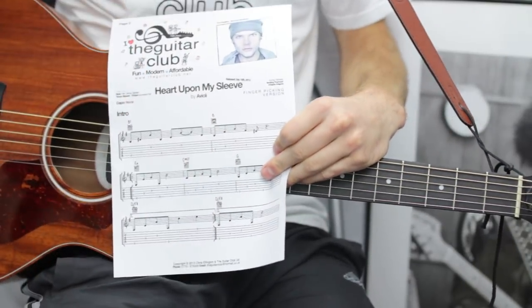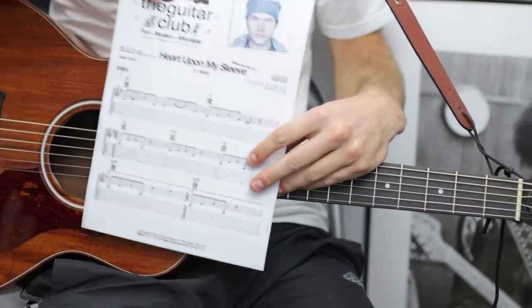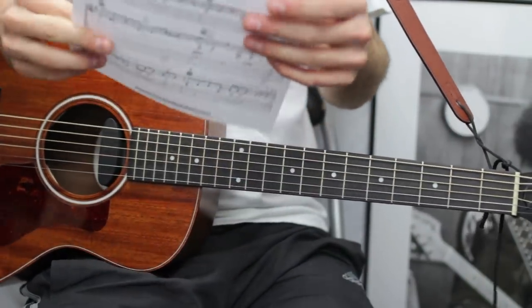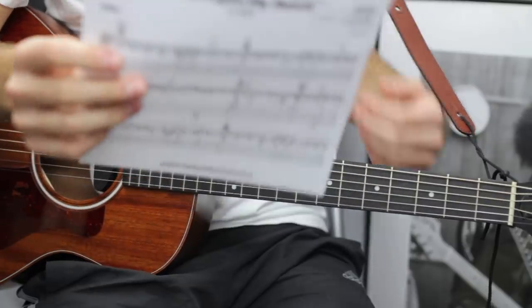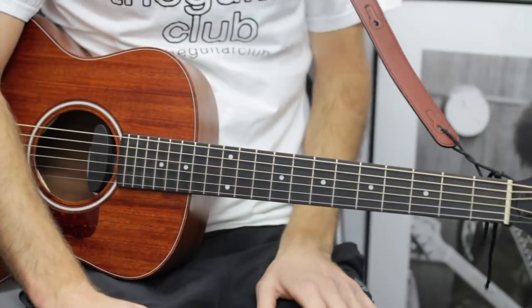If you check out my YouTube channel you'll find loads of Avicii guitar lessons — I've practically done the whole album. You can download one of these free handouts in the link below. I spent a long time listening to the track to see if I could get it accurate enough.